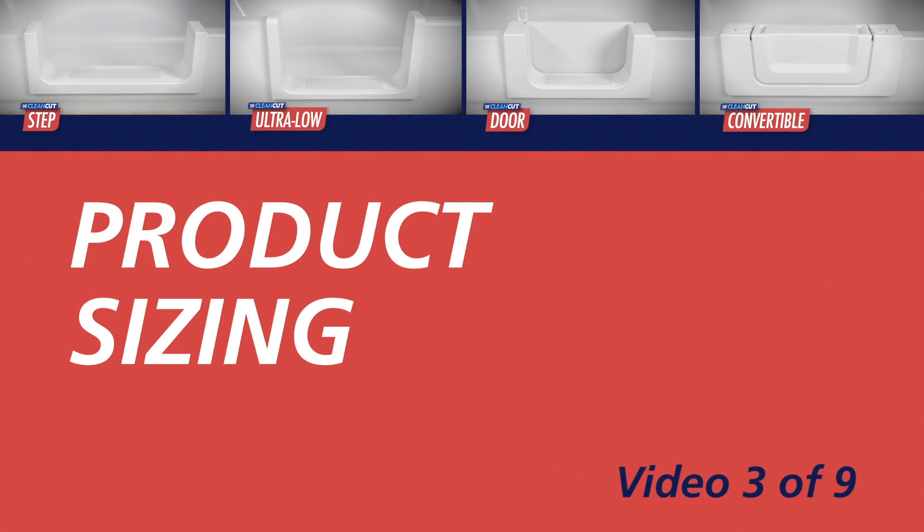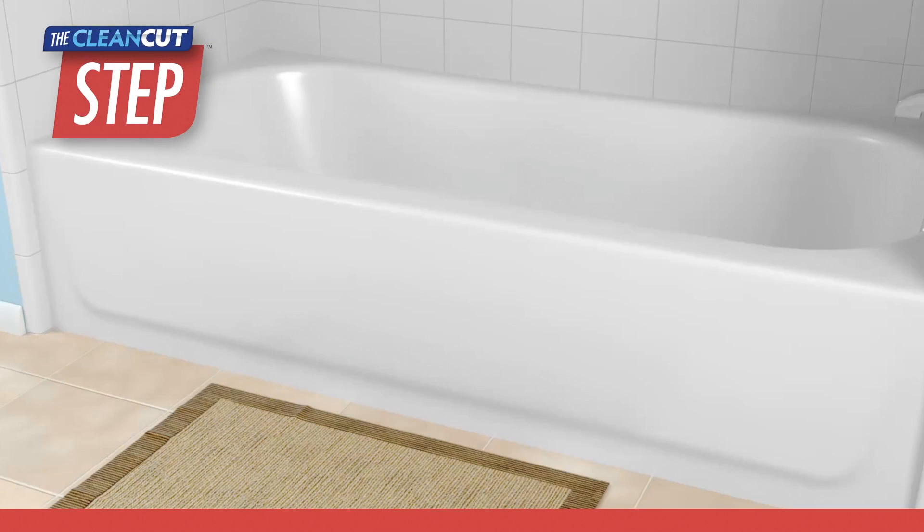The following is a demonstration to determine sizing for the CleanCut Step, Ultra Low, Door, or Convertible Kit. Let's begin with the Step product. To order the correct size, you will need to take several measurements from the bathtub, including the top and bottom rail measurements.